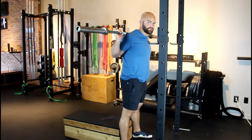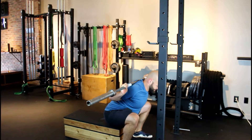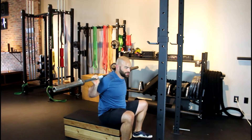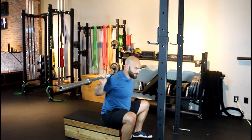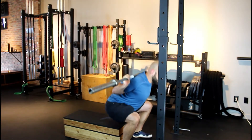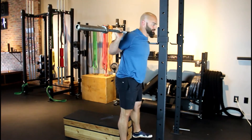One big mistake you don't want to make is sitting and rocking back and relaxing on the box, because then you've got a soft trunk holding the weight and your spine is pinned between the weight and the box. So we don't want that — you want to sit and immediately stand up.